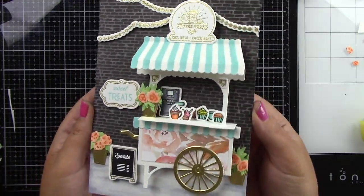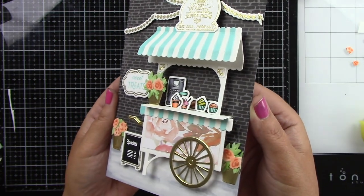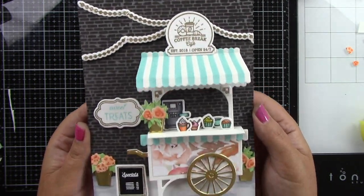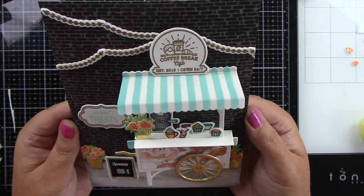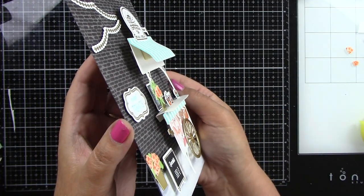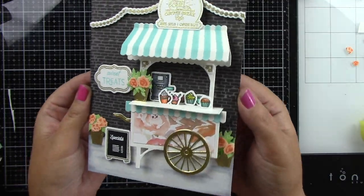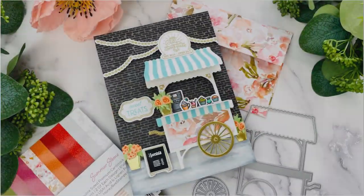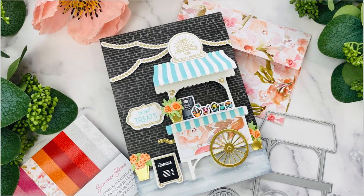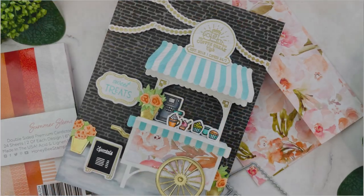This card is finished and I love how it turned out. It is so beautiful. This Market Cart Builder die is fantastic, you guys — I love all the dimension that you can get from it and all the other things you can add with this die. Thank you guys so very much for stopping by and watching. I really hope that you enjoyed this project and I'll be back soon. Bye!